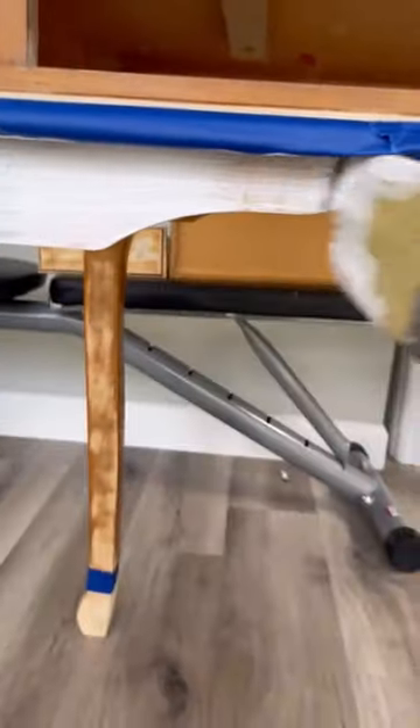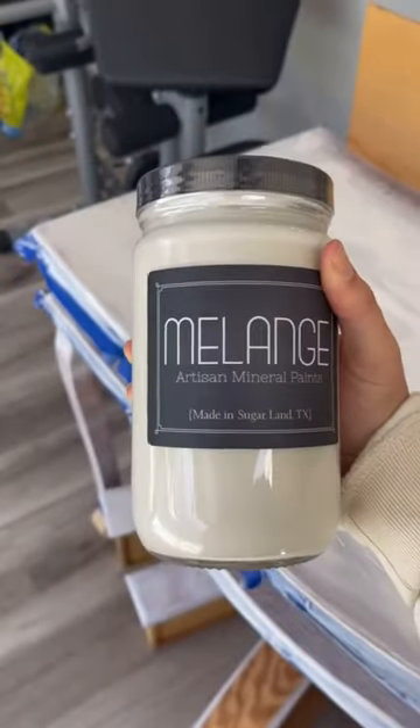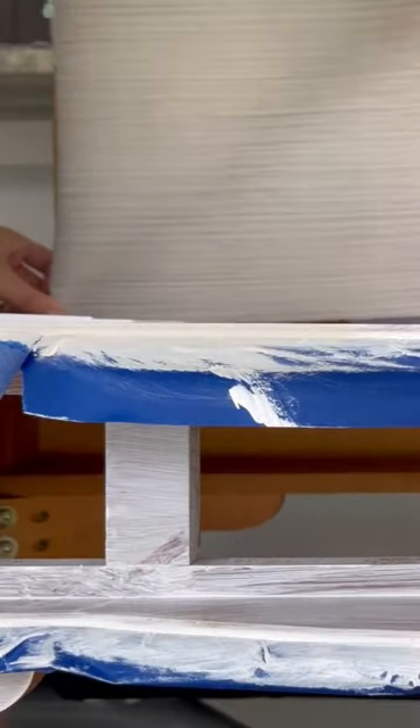I covered all the spots that I wanted to leave with that raw exposed wood with tape, then primed it — about two coats. Then my paint got delivered. I was super excited to be trying out this color. It's like an off creamy white from Melange Paints. I love this paint — it always goes on super smooth.